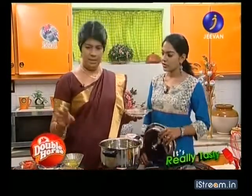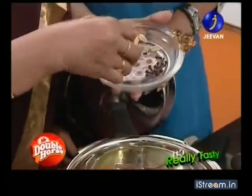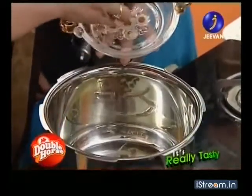We will marinate a lot in the pan. Remember that the pan is made of 6 pieces. We will marinate, then put it in the pan.